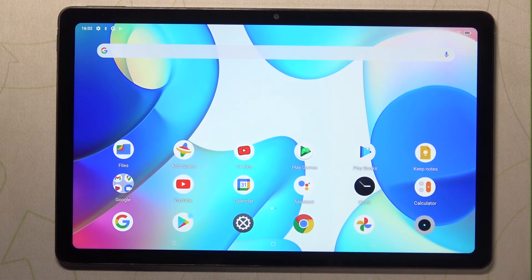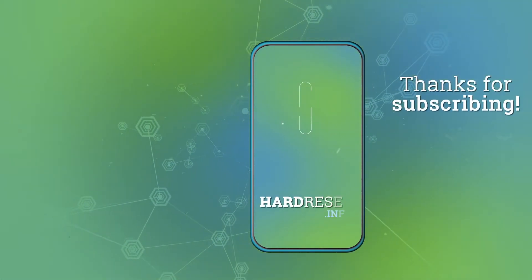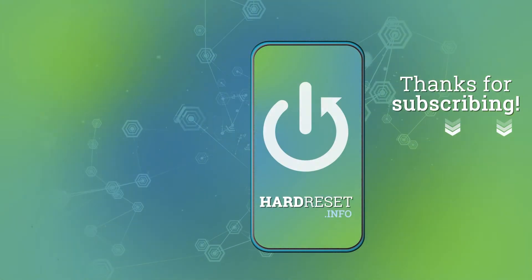Thank you so much for watching. I hope that this video was helpful, and if it was please hit the subscribe button and leave a thumbs up. Thank you.